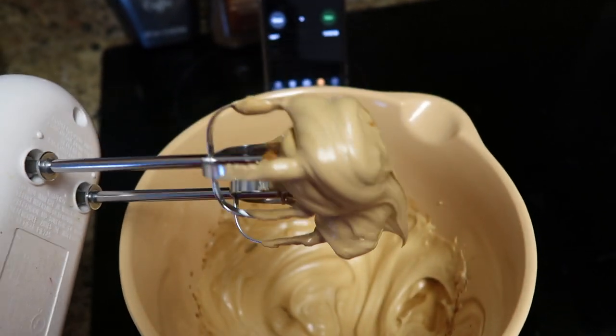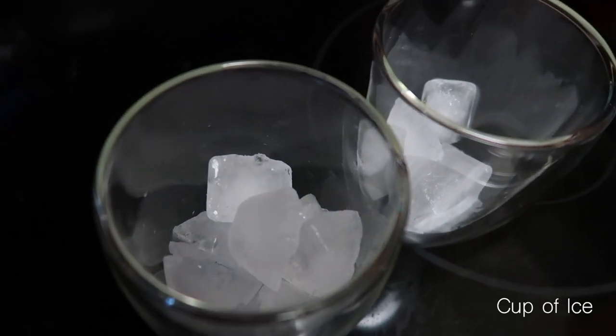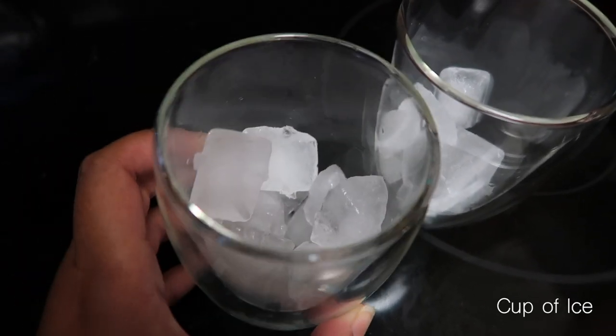It's nice and whipped and I'm going to stop here and create our dalgona coffee. You'll need your cup — fill it with ice.